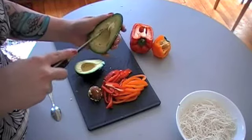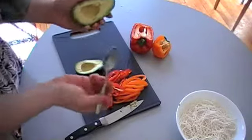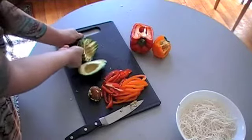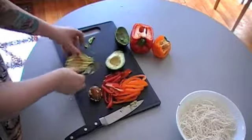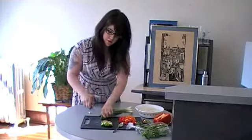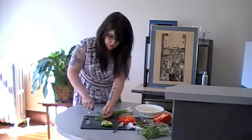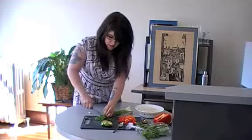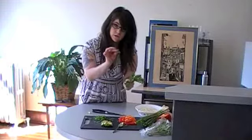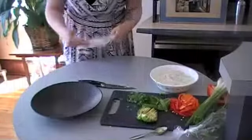We're going to slice the avocado while the outer skin is still on — be careful not to cut your hands. Then take a spoon and scoop the slices right out. For the green onions, we're just going to chop them into really tiny pieces right across so it makes those little circles. For the Thai basil, I'm going to pull the individual leaves off and put a few whole leaves inside each spring roll.